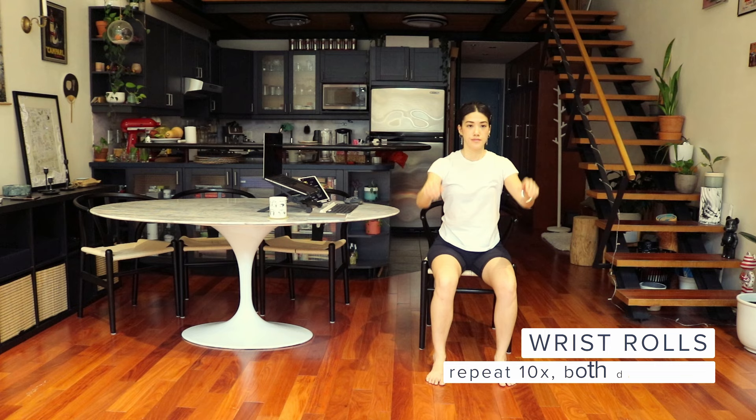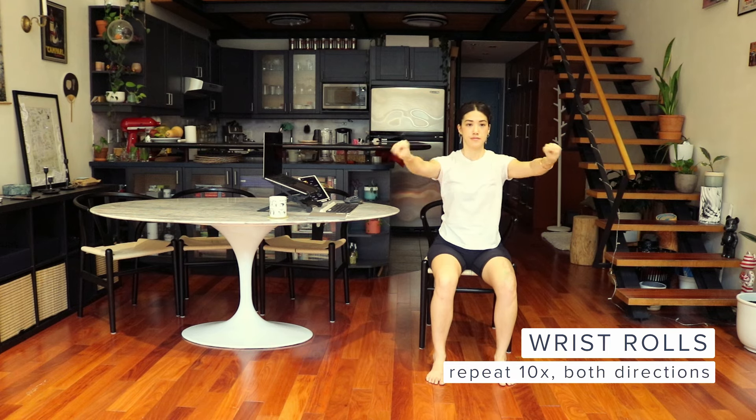Wrist rolls. Make a fist and roll your wrists inward. Now let's change direction and roll outward.